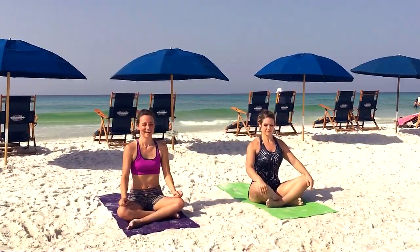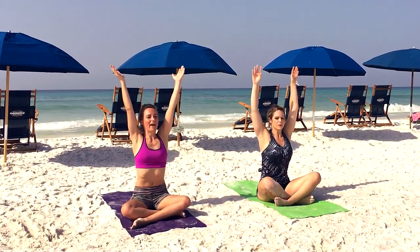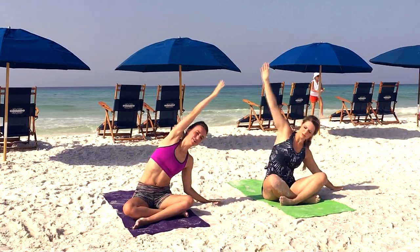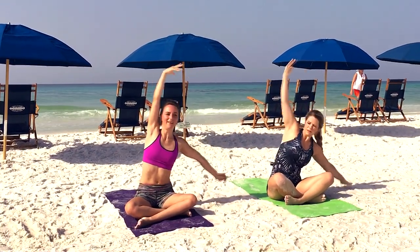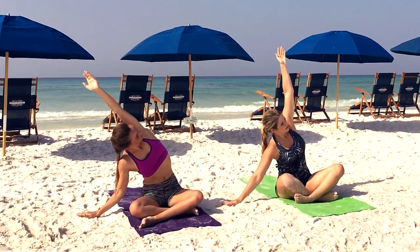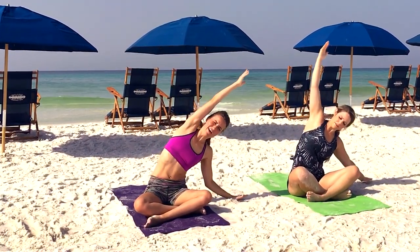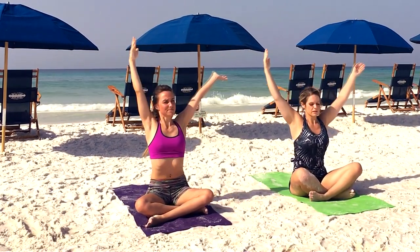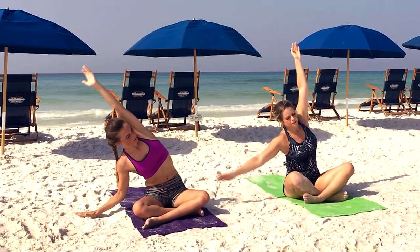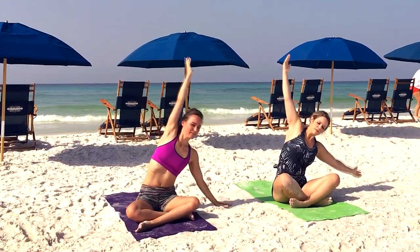Come to a comfortable seat at the top of your mat, then on your next inhale we're going to sweep the arms up overhead. Exhale placing the left hand down, reach over with the right. Inhale up to center, exhale right hand comes down, reach over with the left, inhale back up. Moving at your own pace, two more rounds here, breathing into the side body, keeping your top shoulder back and down.